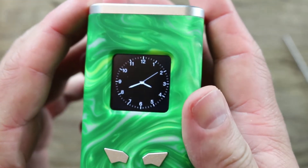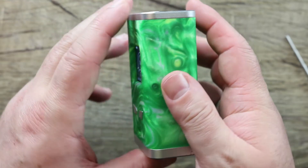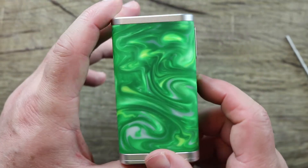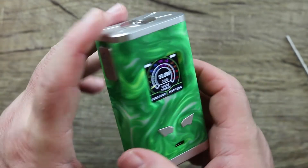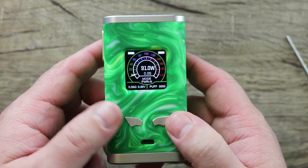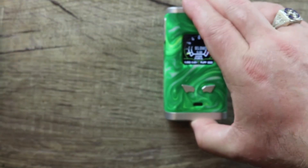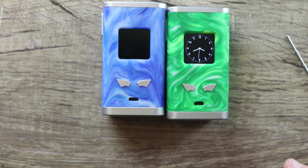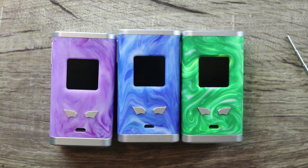Nice bright colorful screen — I think they did a good job on the screen. As far as the size of the mod though, this is really big for a dual 18650 mod. I like the fire button — nice and clicky. These buttons have a weird shape to them but they work well, with the same nice clickiness as the fire button. That's it for the Famo Vape Bit Box 218-watt mod. Let's cut back on top and talk pros and cons.